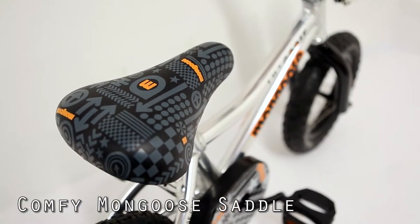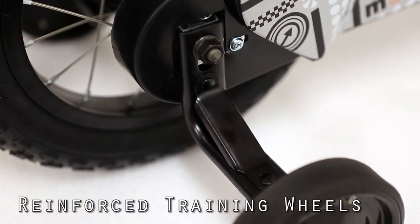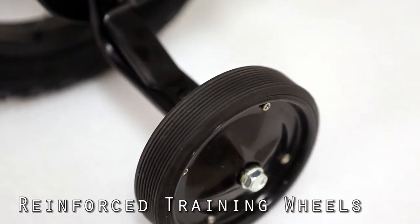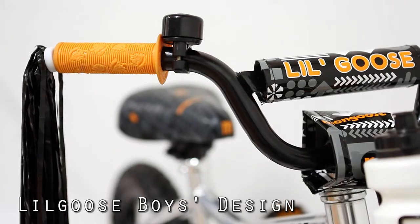The bike has plenty of protection. The chain guard is fully enclosed to protect prying fingers, and it also protects their clothing. The front handlebars have a little pad to protect in case he comes to a sudden stop, and prevents his head getting banged against the handlebar headstem.